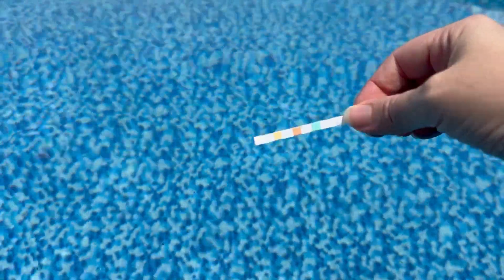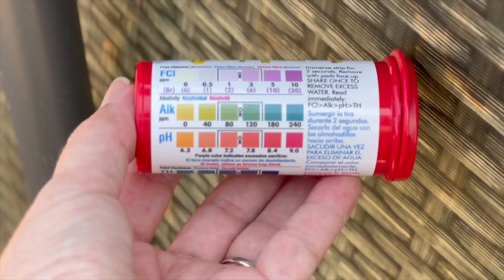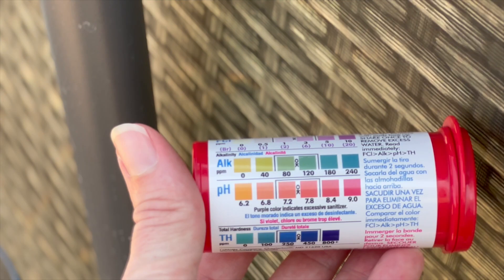It does its job sanitizing the water, then it reverts back to salt and the process is repeated. This process of saltwater chlorine generation does create a byproduct called sodium hydroxide, which increases your pH level. pH stands for power of hydrogen, and it tells you how acidic or basic the water is.